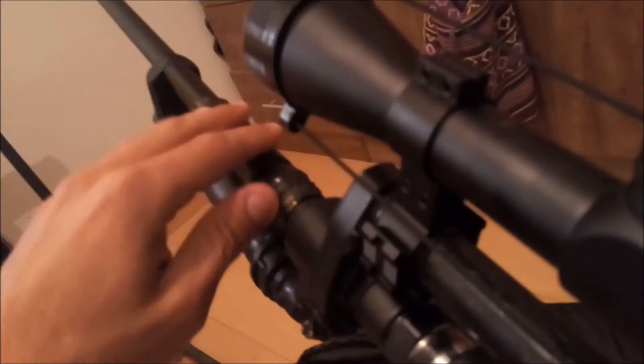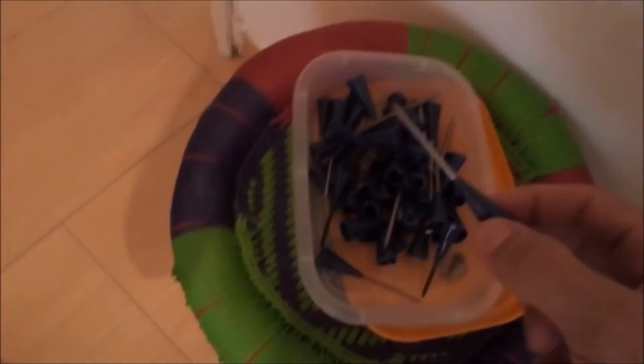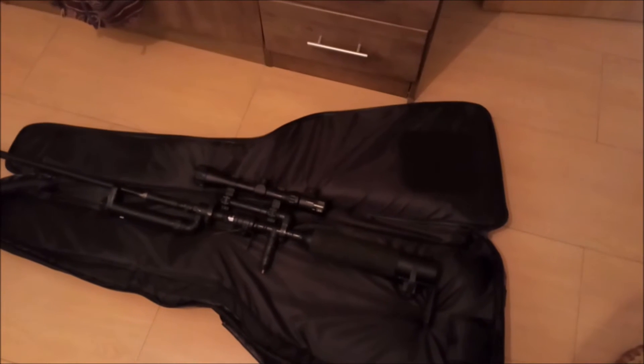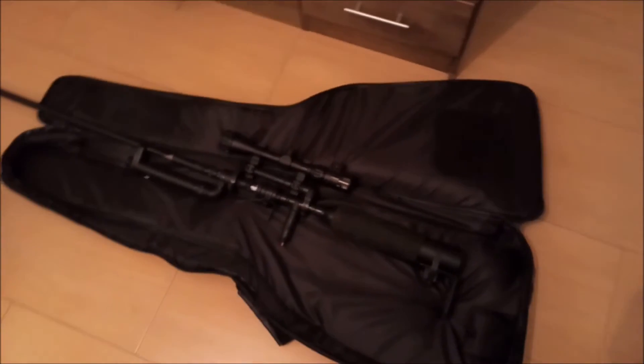The way I load it is I just put the projectile in here, close it — it's a tight fit — and it's ready to fire. Currently the ammo I'm using is just some nail darts that I've made. I have different types — I have those and I have bigger ones. It's pretty powerful. I'll show you how it works in a second — I'll just pump it up and we'll do some shooting.